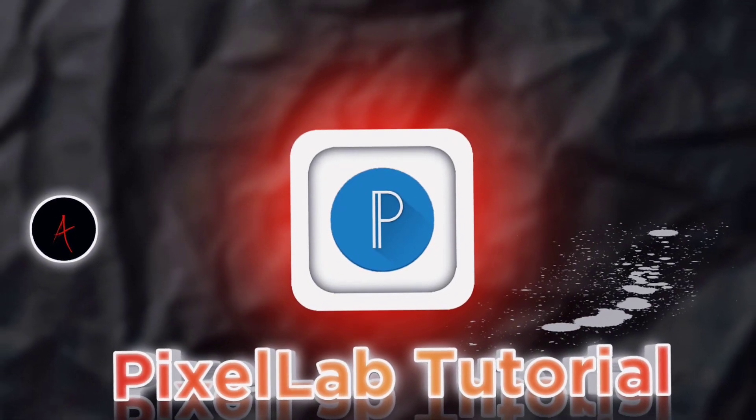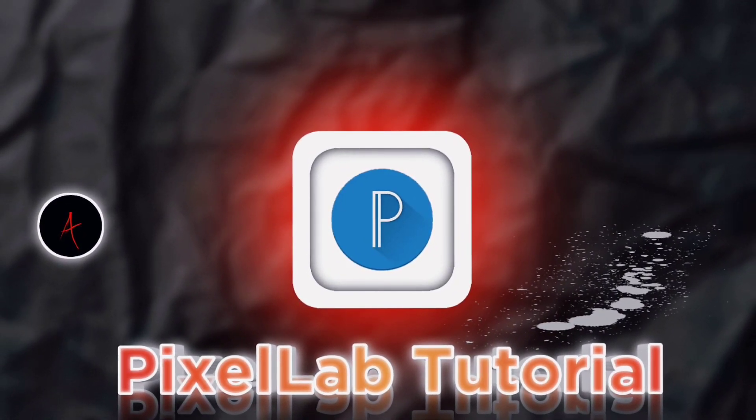Hi, this is Arush. I hope this tutorial will be helpful for you. Let's watch this video.